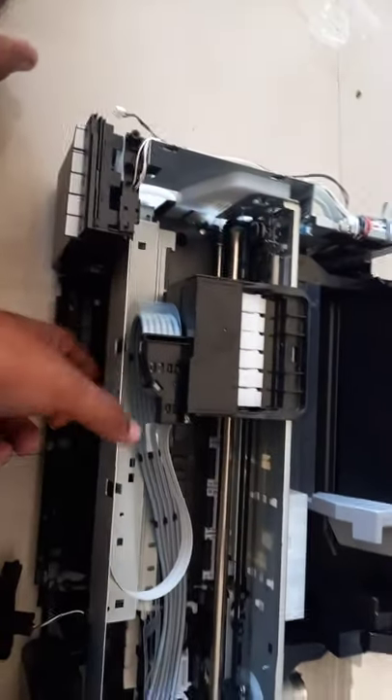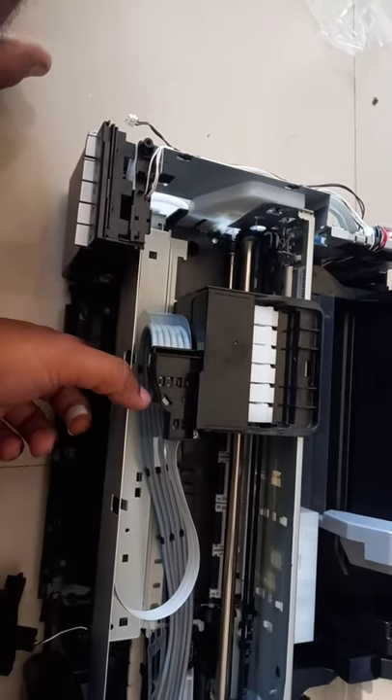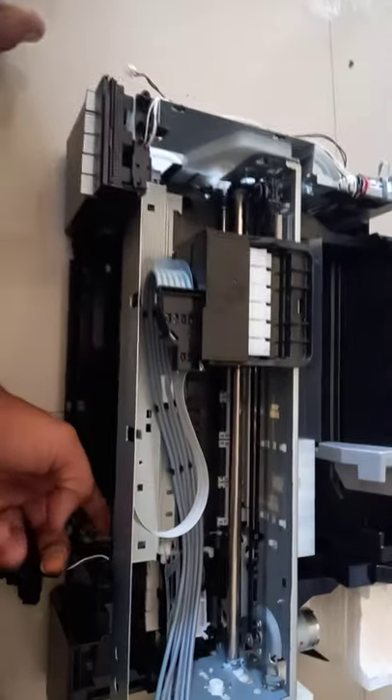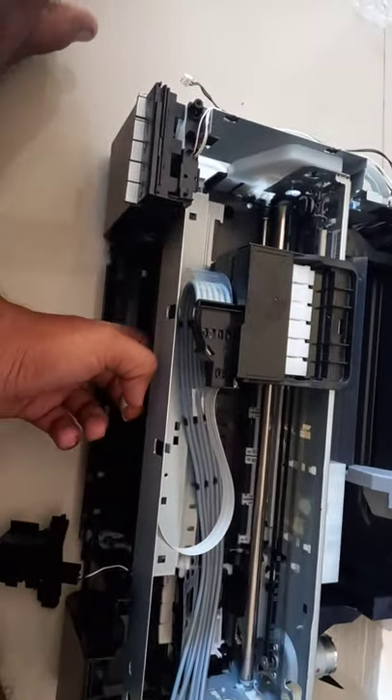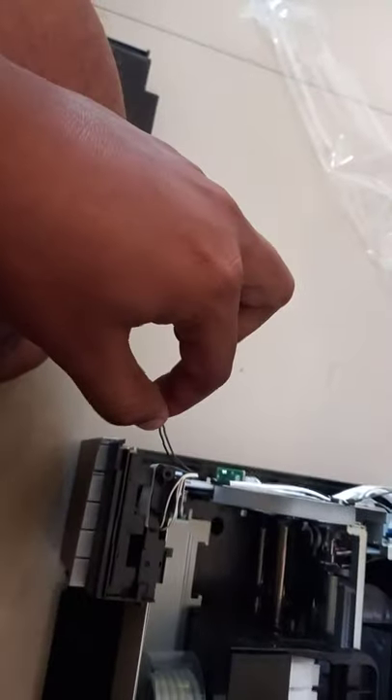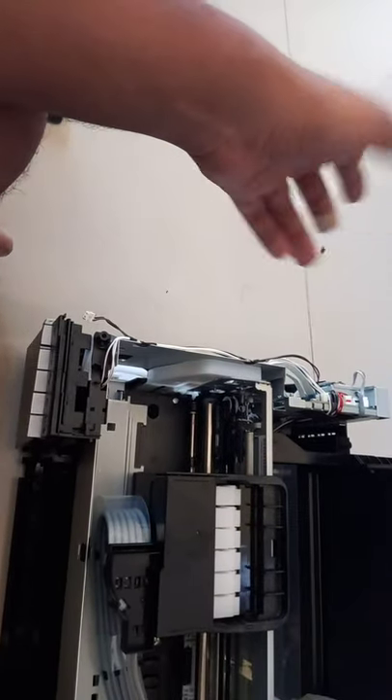After that you can remove this part, but this gives a very much problem - it gives a red light here. Even if you manage it like taking it up and all, it's a little different. Then you can bypass this wire also, and there are other two wires.